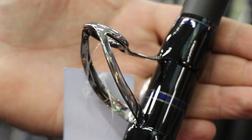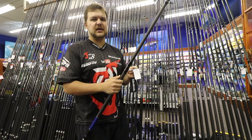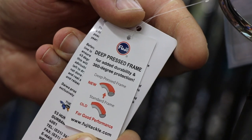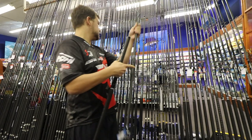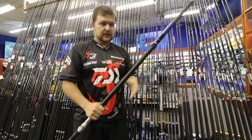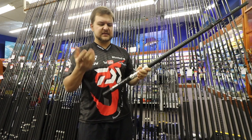They are a deep-pressed guide, so the insert actually curls around a little bit — meaning you're never going to get the insert knocked out. They're designed for heavy, heavy usage all the way through. It's a three-piece rod, so it obviously packs up very nicely, and it comes with a very nice case as standard.